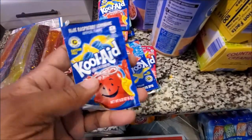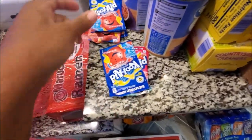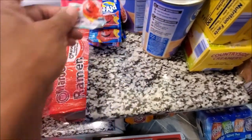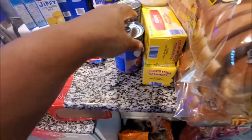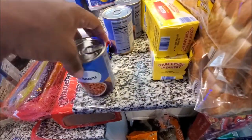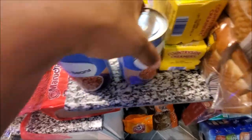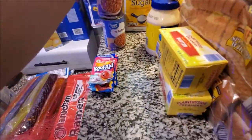He got cherry, watermelon - what's your favorite Kool-Aid? One of my favorites is blue raspberry, and also the watermelon. I think the invisible one was really good too. We have four taco sauces - they didn't have the big jars, my husband said they just had small ones, so we got those.